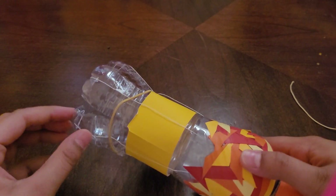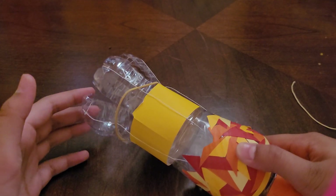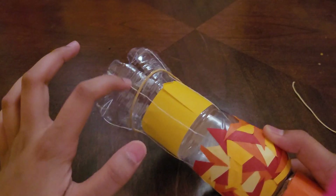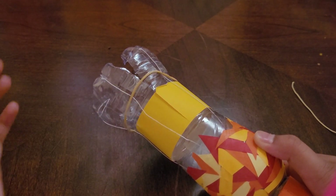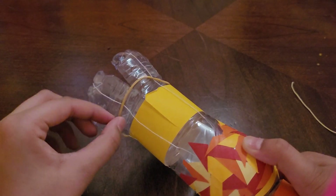To ensure that the cup-like structures come back to their original position after opening up, I attached a rubber band, making sure that the rubber band does not interfere with the thread. Otherwise the thread would be stuck and the grabber would not work.